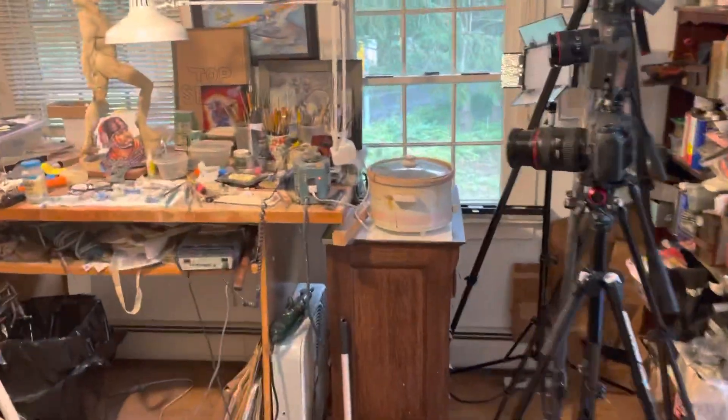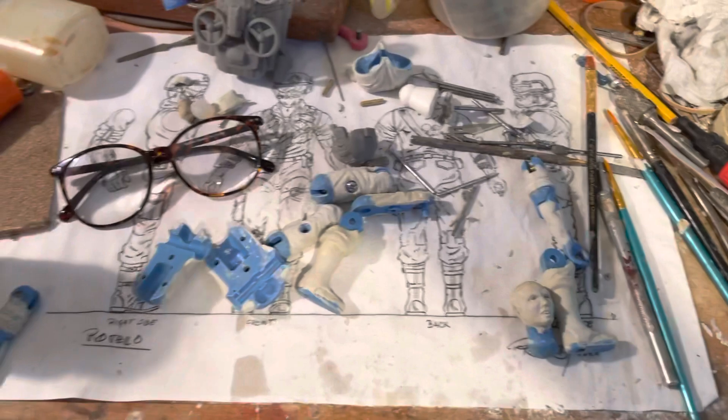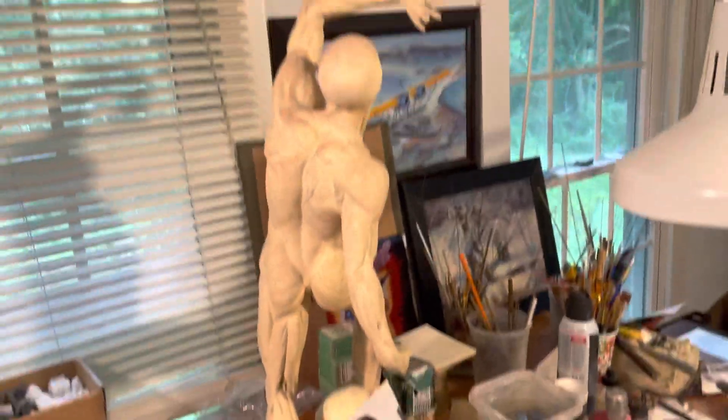All right, so here we are in the studio of Mr. Merklein. We're doing some filming here all week as he is creating a new action figure, which is very exciting. Got the old buck, got the 360 turnaround from Ron Rudat. More to come on that. But this man is just a creative genius.